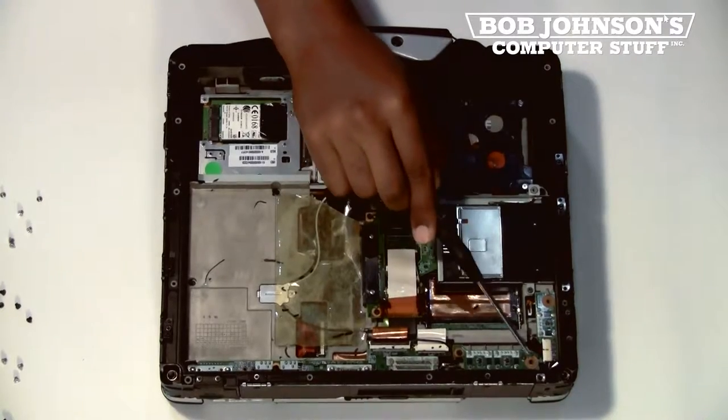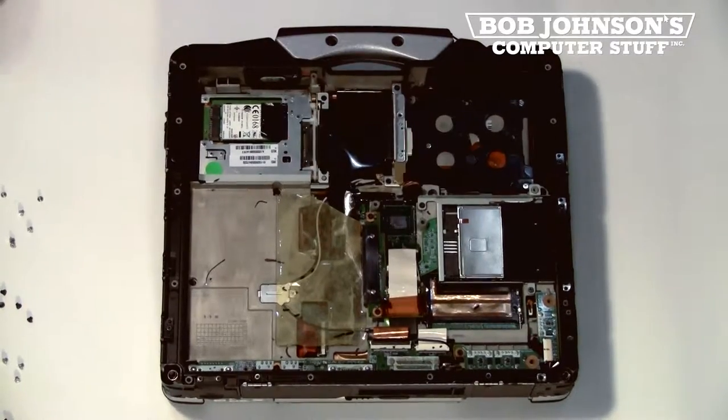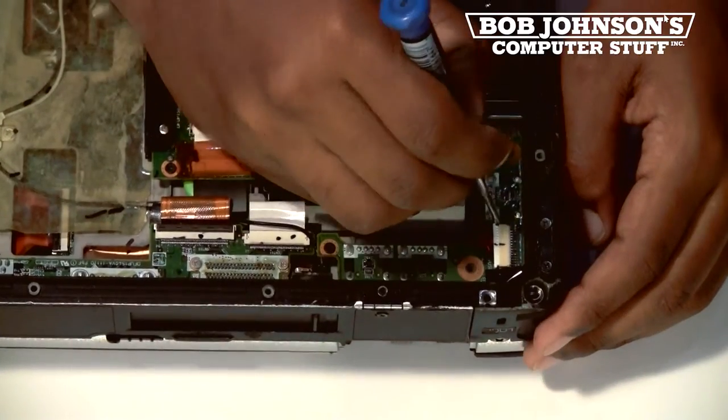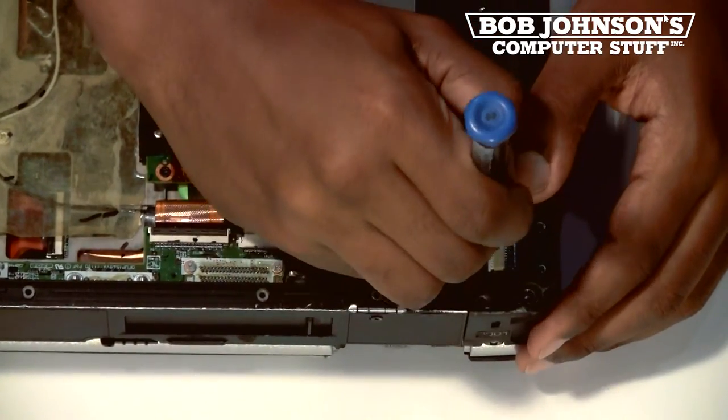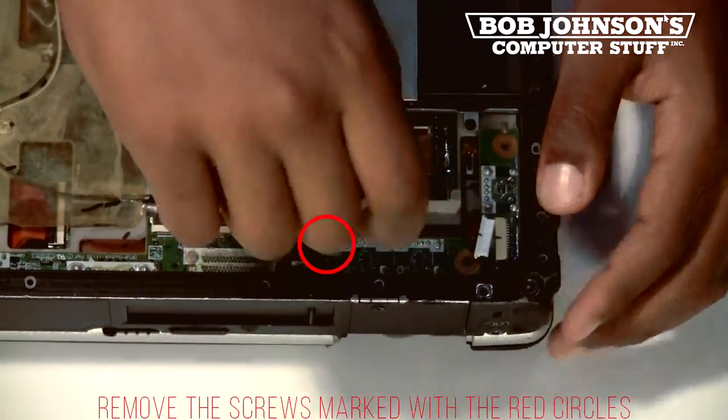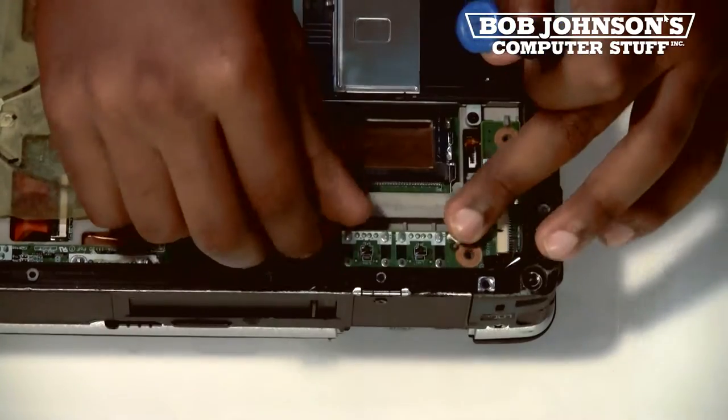We are first going to remove the USB board in the corner of the CF-30. First, disconnect the cable connecting to the USB board. Then remove the screw connecting the USB board to the system board.